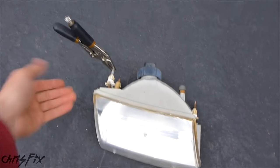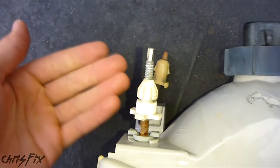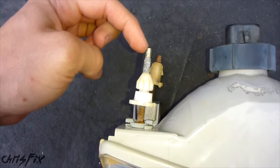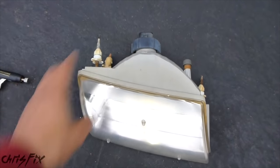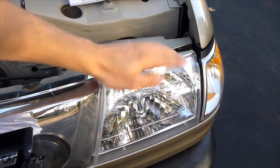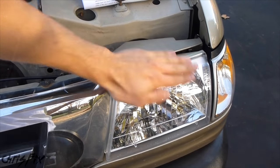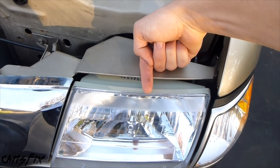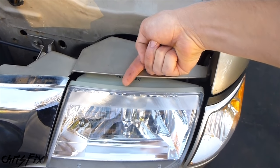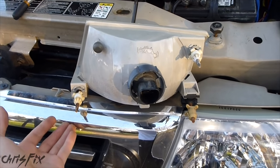Hopefully your adjustment is a little bit easier than this. It's really nice when they give you something like a Phillips head screwdriver or a ratchet — a ratchet is usually the easiest. With my truck's headlights, when you tighten the top adjuster screw the headlights aim upwards, and when you loosen it they aim downwards. The side bottom adjuster screw adjusts the headlight from side to side — tightening pulls it towards the inside, and loosening pushes it outwards towards the outside of the car.